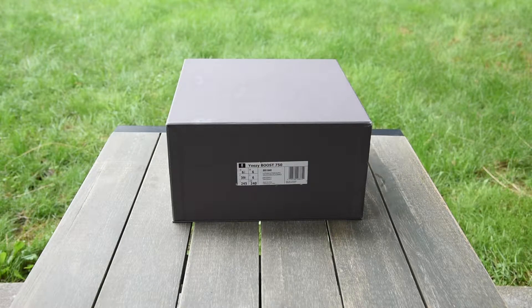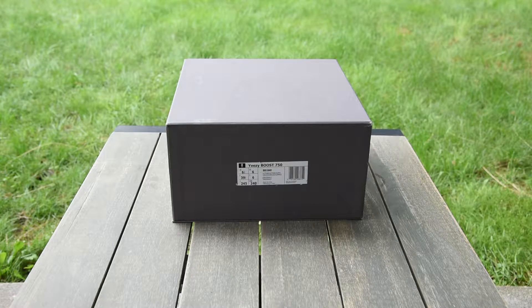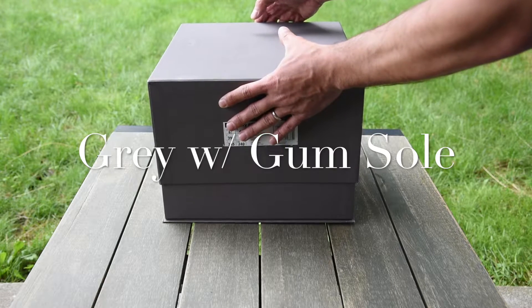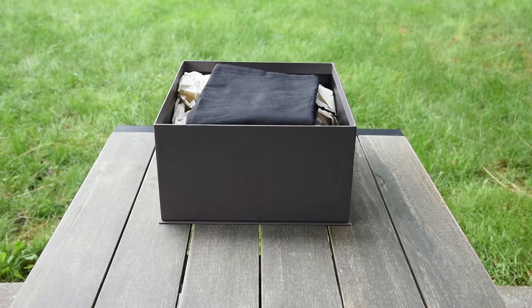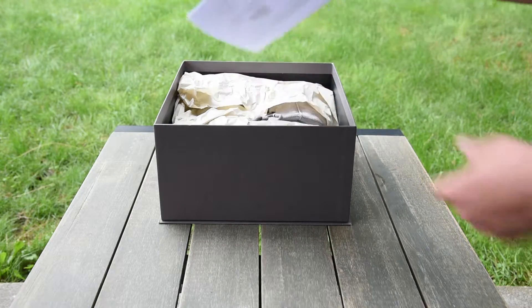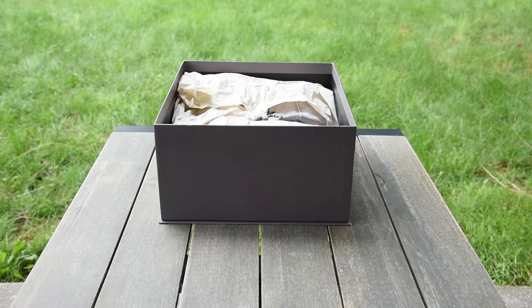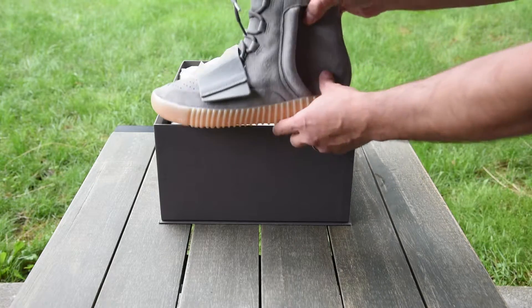What's up guys, Manny Rocks with another video. This is the latest pickup — it's been a little while since I recorded the video. You can probably tell what it is already. I did unbox this ahead of time; I got a little excited to get these in. Up top you've got generic dust bags, nothing special there. Receipt from Adidas — these were shipped in from overseas. And there is the shoe right there.